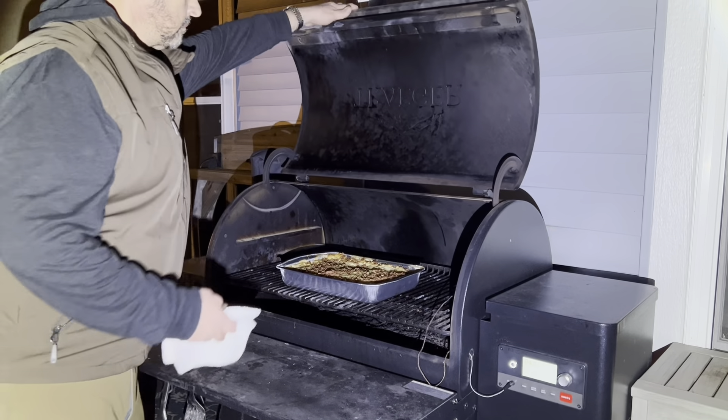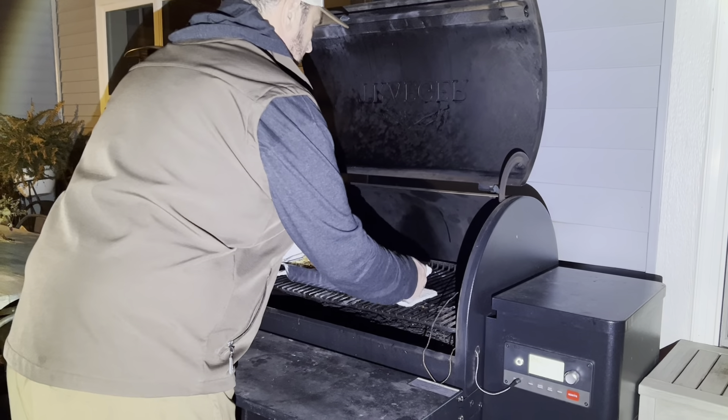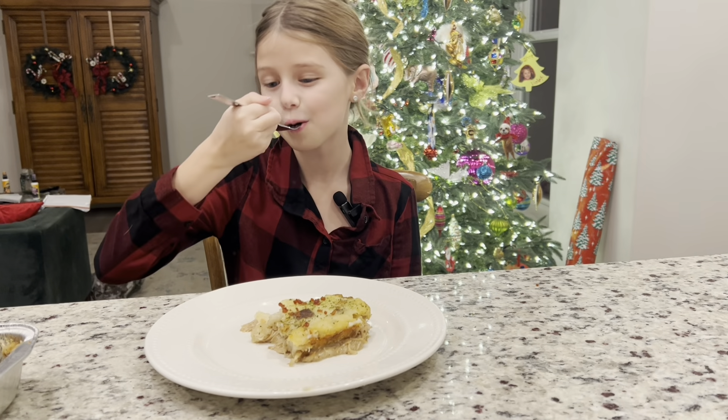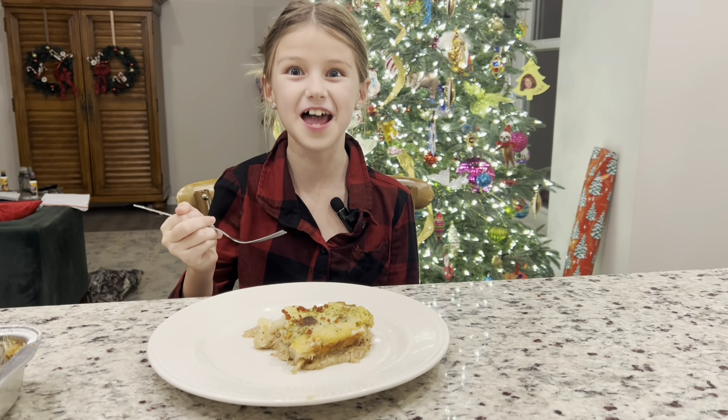After about 30 to 50 minutes on the Traeger at 350, it's perfect. Oh man, Christmas in a pan. That's pretty good.